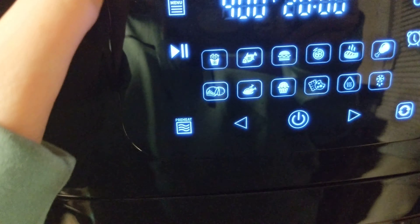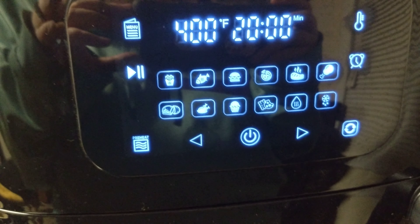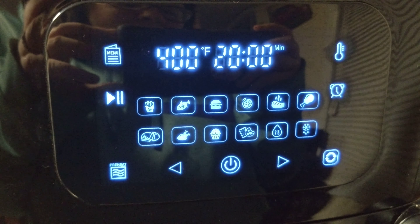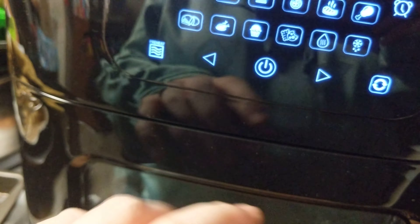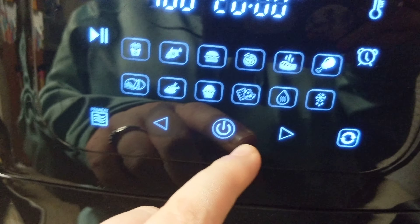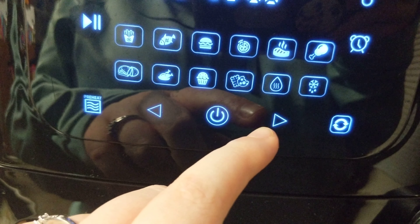I'm going to show everything that came with it. It's already plugged in and there's room in the back for ventilation. You hit this button and you have your menu with all your presets for what you want to do, and you have your preheat option if you want to preheat.